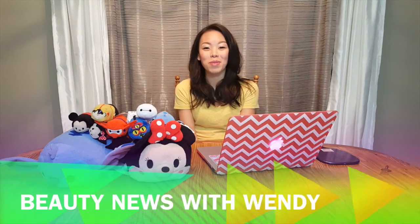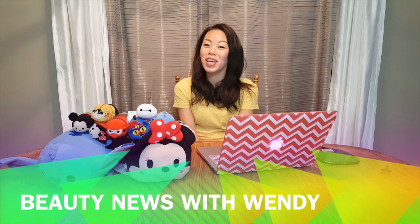Hey everyone and welcome to Beauty News with Wendy. This is the weekly show where I share with you the latest news in the world of beauty. Let's get started.